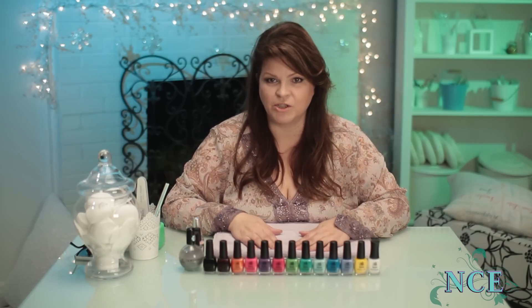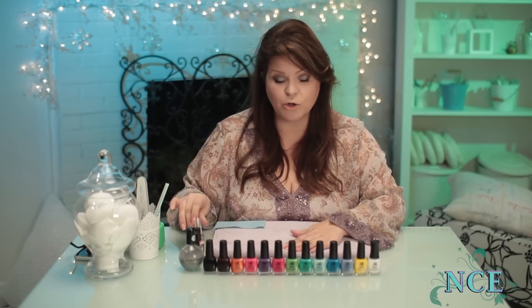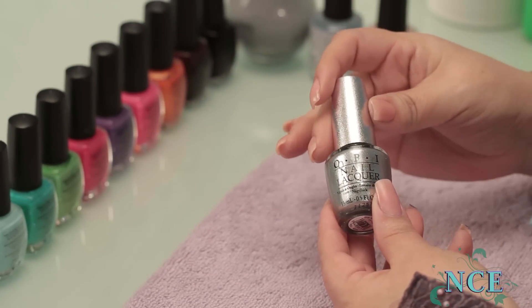There are oodles of polishes to choose from: cream, frost, and super frosty. Cream is harder to put on, frost is much easier and more forgiving, and super frosty, like chrome, is really tough. So whatever polish type you choose,